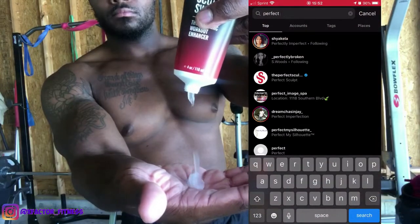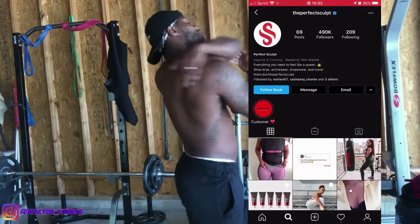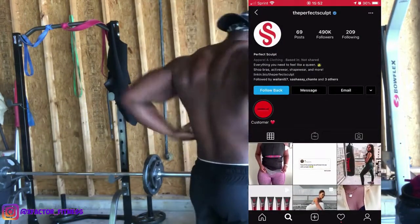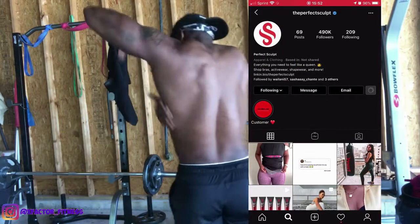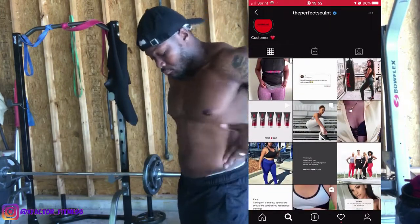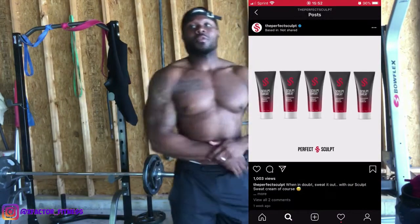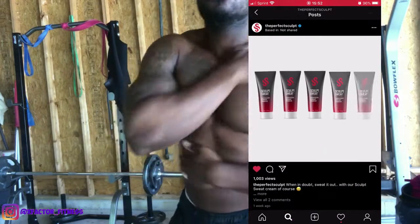It targets specific areas where you want to burn the most fat and sweat. I would avoid putting this on your face, but I recommend lathering up on your arms, legs, stomach, back — anywhere you want to lose weight, including your love handles. After you apply the product, it's time to throw on the vest. This company provides a sweat vest or a waistband.